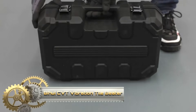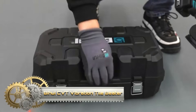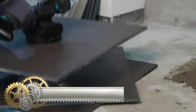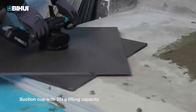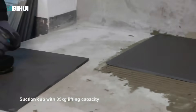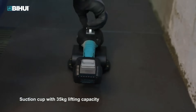The BiHui CVT Vibration Tile Beater is a versatile tool designed for flooring installation projects, ensuring even distribution of adhesive or mortar under large tiles. With its continuously variable transmission speed, users can adjust vibration intensity to match tile size and thickness, preventing damage. Powered by a lithium-ion battery, it offers cordless convenience and safety during operation.